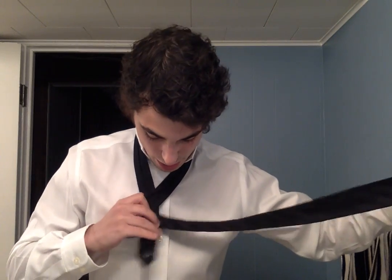For the first step, you want to take the right side — the thick side — lap it over the thin shorter side and create almost like an X. Then you want to come behind it, which shows the front of your tie, and throw it over from right to left. Then take your thick side, go through this neck hole right here, pull through, and this is going to create almost like a starting knot for your tie.